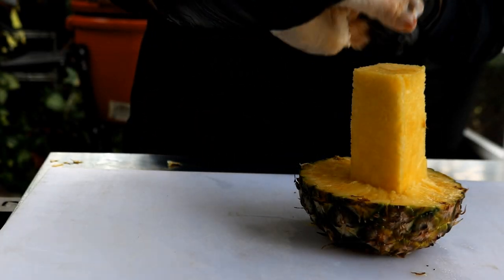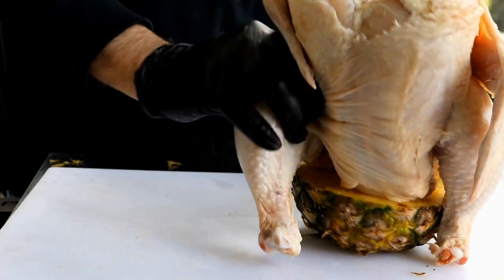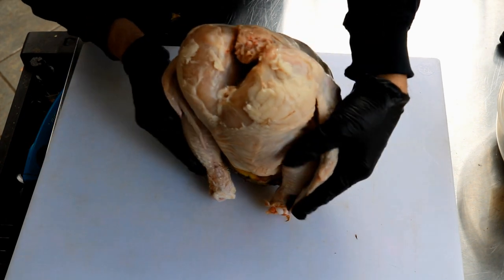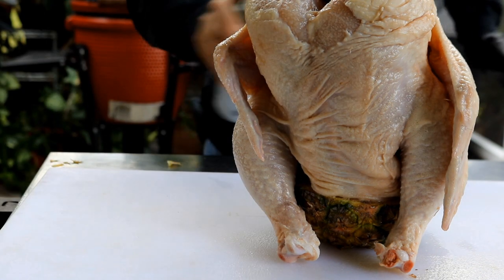Here I've got a 5.7 pound chicken. I'm going to cook it just like you would a beer can chicken. For my binder, I'm using olive oil. Duck fat is my favorite, but I don't have any today.